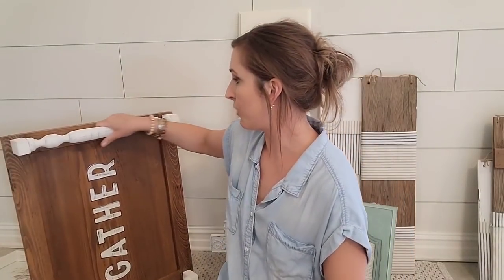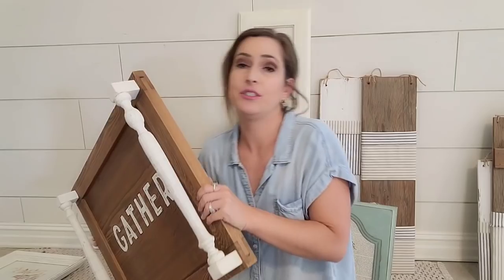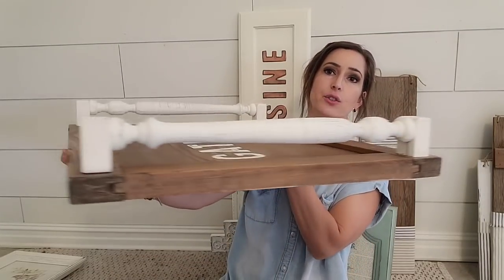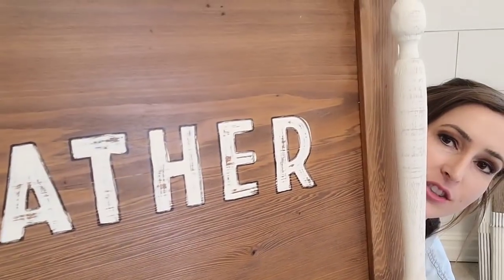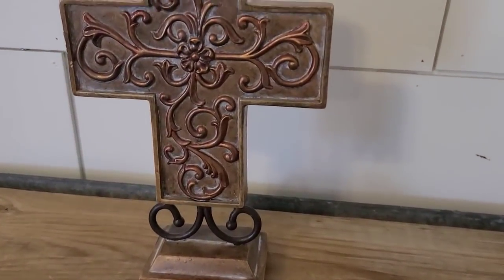This one was in a recent Thrift Flip video and I love how it came out — it has led to some other ideas I want to do soon. I'm selling this piece for $40. It was a cypress cabinet that I turned into a tray using spindles as handles, and it is massive. I wrote 'gather' on it in a distressed style. Love everything about it. This is a little cross that was on a recent haul video — I don't do crosses often but I really liked the shape and the pattern. I painted it white, distressed it, and it is so cute for $14.